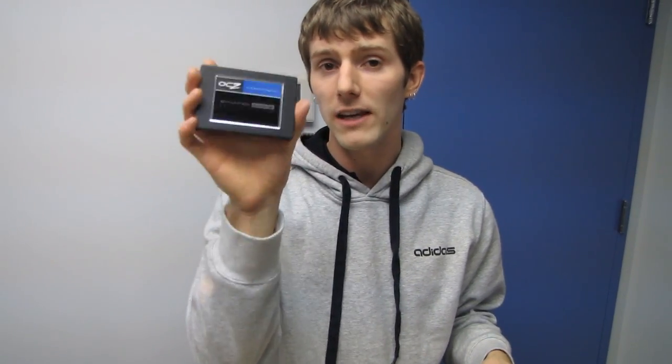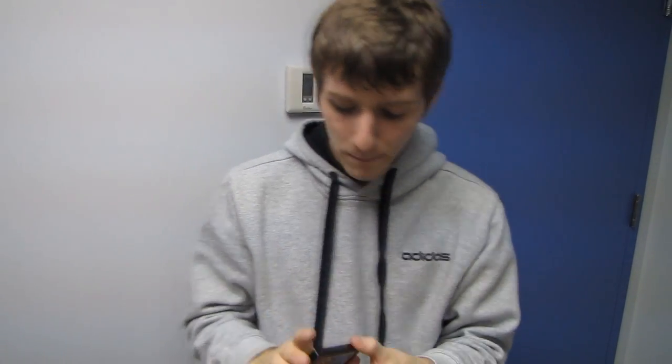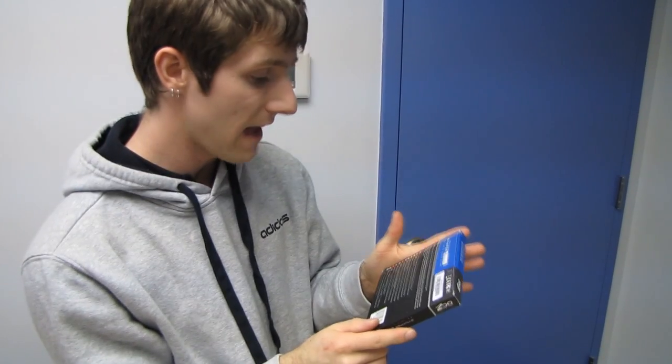This is a SandForce-based SATA 3 drive, but it uses special firmware to hide half of the capacity. It also comes with a license for the OCZ Dataplex software, which installs on Windows 7.